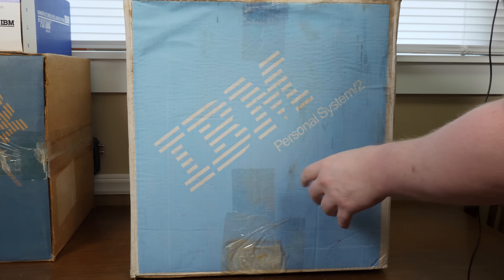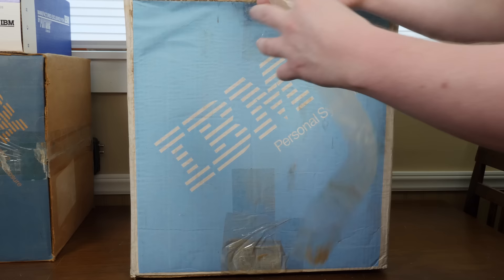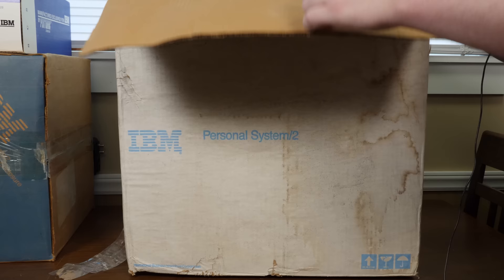This one in particular is not color — it's monochrome — which is doubly interesting to me. I don't have any all-in-ones that are monochrome. Unless you count classic Macs, this is my only monochrome all-in-one PC.